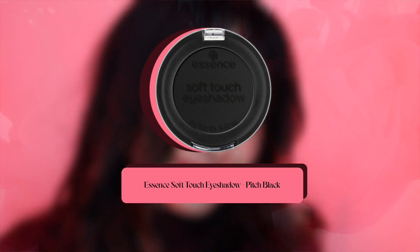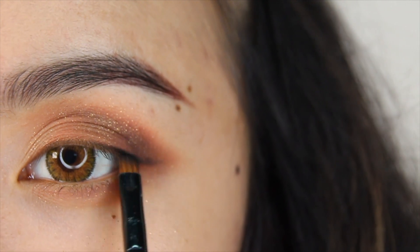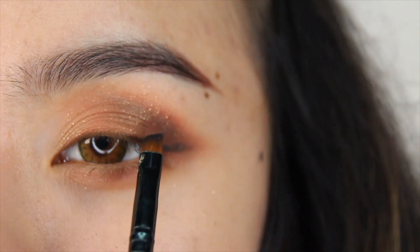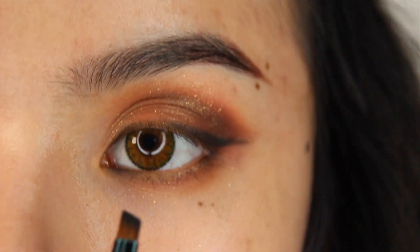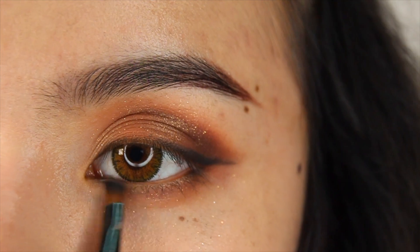While the eyes are smoldering, grab an angled eyeliner brush and dip it into your favorite black eyeshadow. I'm using Essasyn's Soft Touch Eyeshadow in the shade Pitch Black. I went with the winged eyeliner look, but also brought it down to the inner corners of my eyes.